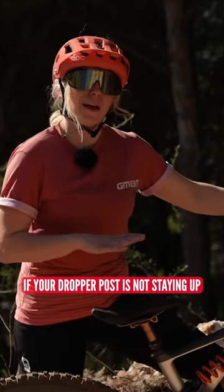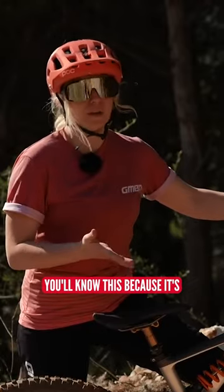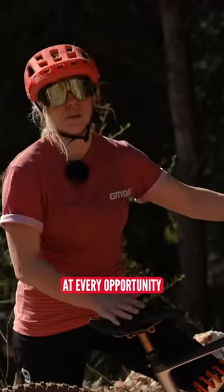If your dropper post is not staying up, there's too much tension on the inner cable. You'll know this because it's almost like something's pressing the lever and it's just going down at every opportunity.